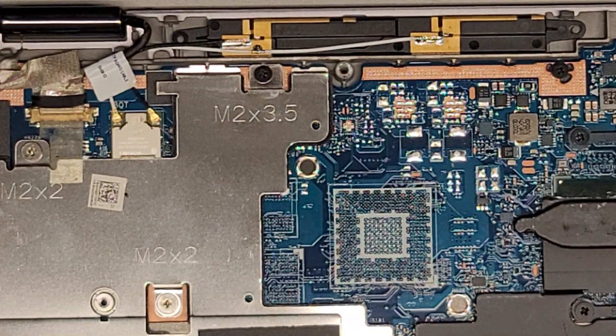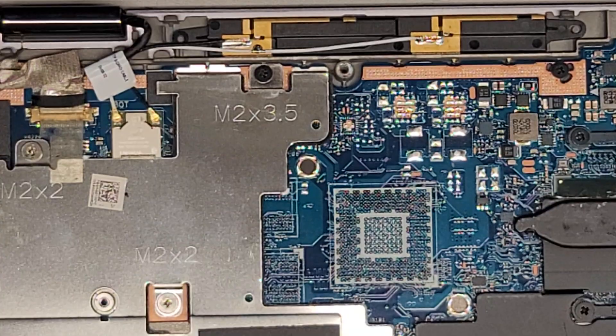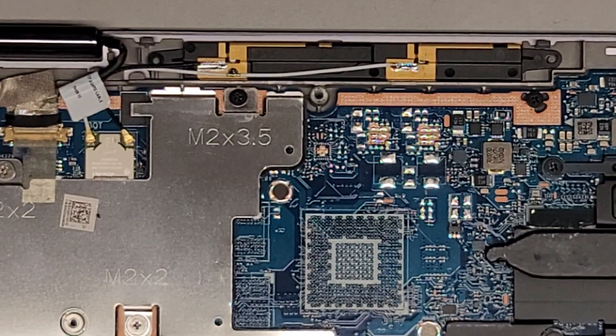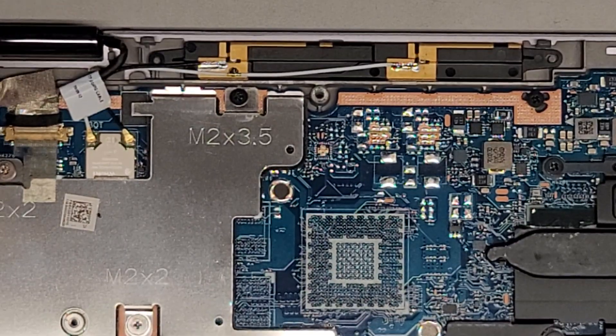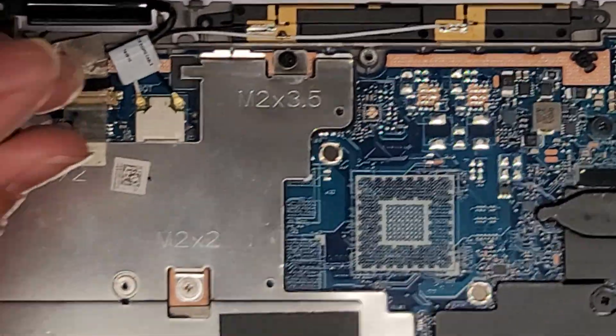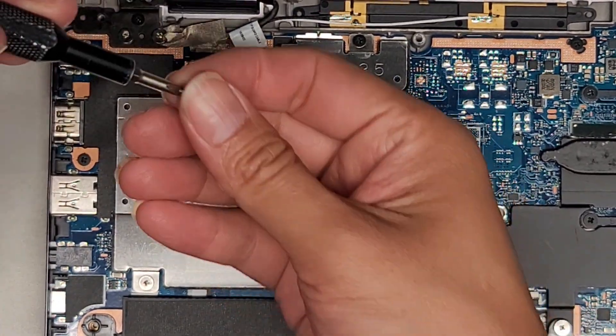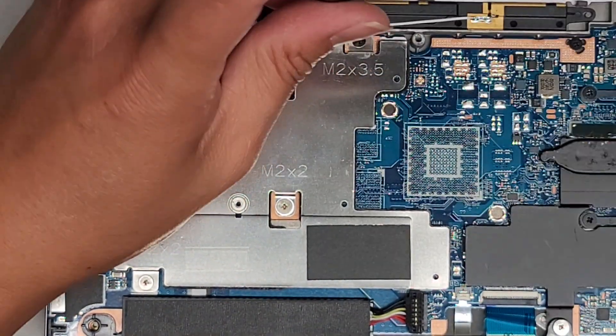We're gonna remove this metal plate now. We are going to be using a J1 screwdriver. Let's go ahead and remove all these screws. You do want to keep the screws in order because again they can be different size, shape, and length. And if you mix them up, you can cause damage to the computer.